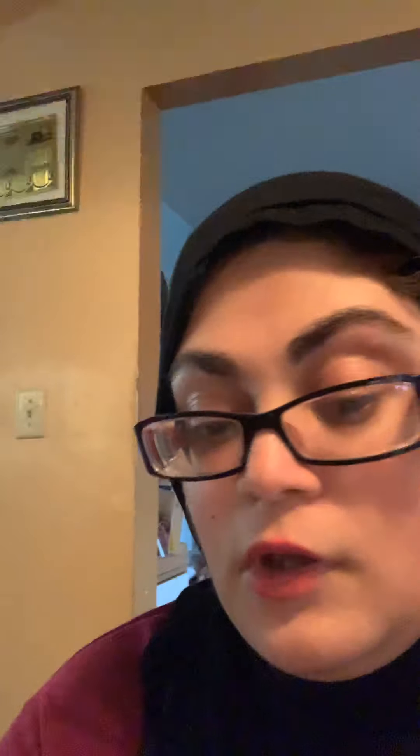My next favorite for the month of August is the Beauty Moment by Jackie and Lauren Matte Lipstick. It looks like this — it's a beautiful pink color. I love the color pink, so for me this is very pretty.